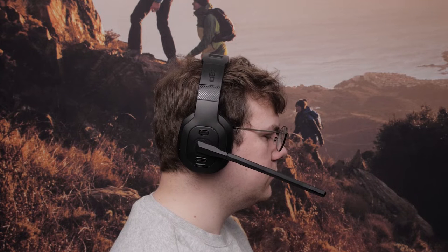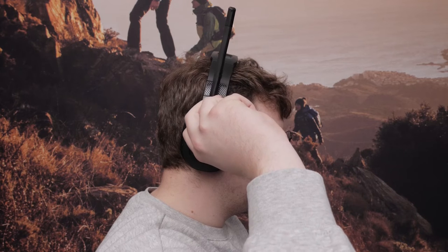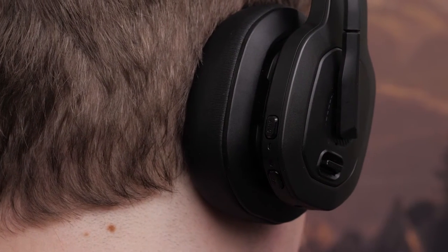Now let's go over the microphone boom, buttons, and cables. The Diesel Headset 100 microphone boom can be moved to the vertical position to mute the microphone. The headset will play a tone confirming it is muted. Loop the microphone boom left or right to enable the microphone and change the headset orientation. The headset will play a tone confirming the microphone is active.